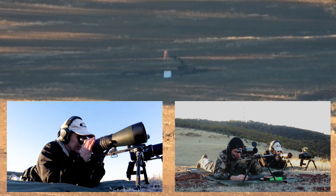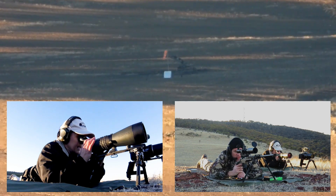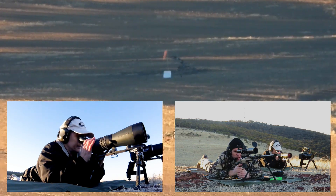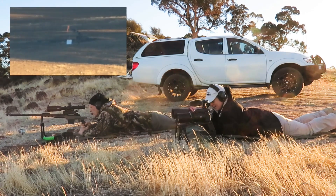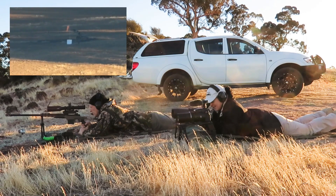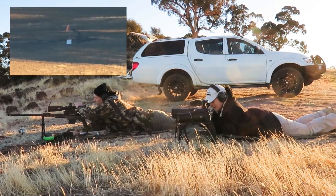Wind at target is low — only about one or two mil in there. Nice to be sheltered by those trees, isn't it? Left and low — quarter target left, one and a half targets low.